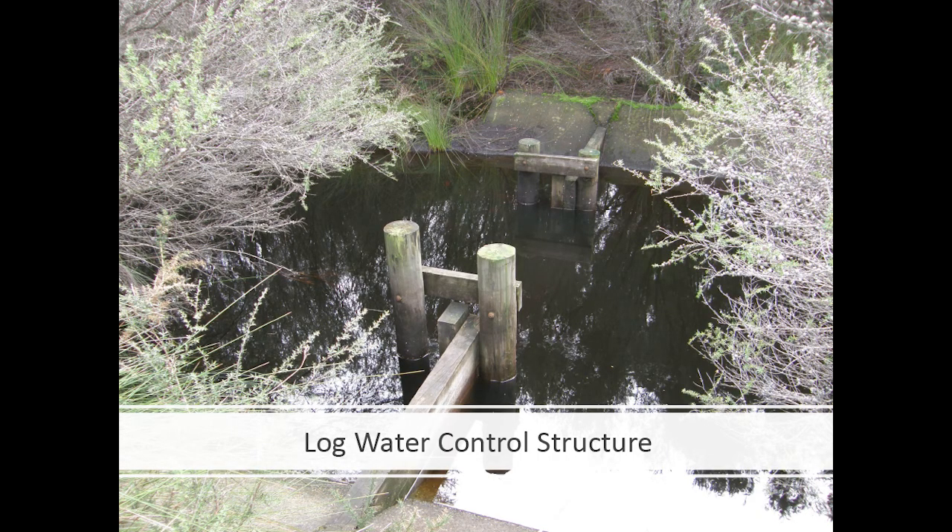A simple log one, or a simple wood one — again, you stick logs in to control the water levels. Interestingly, the UK is using a similar system to control water levels in drainage ditches to improve water quality and drainage.